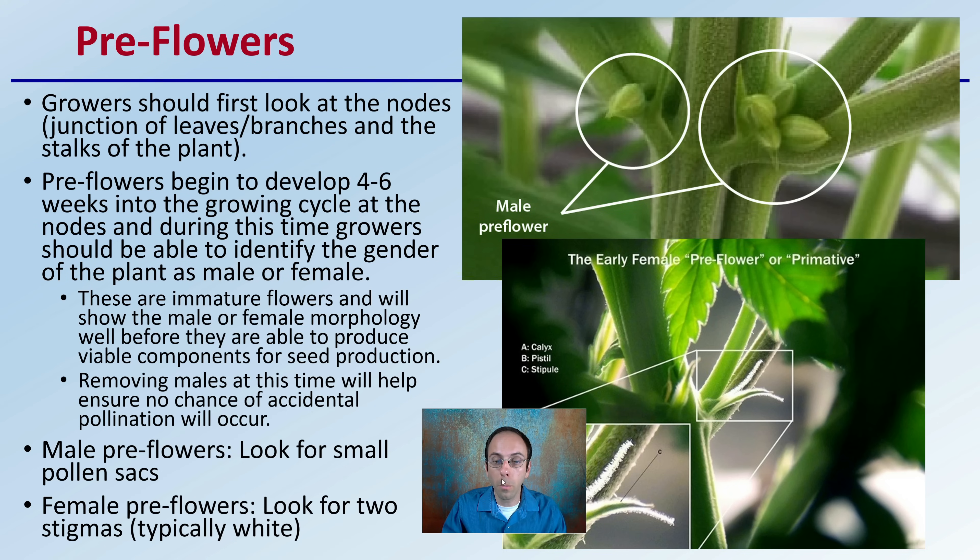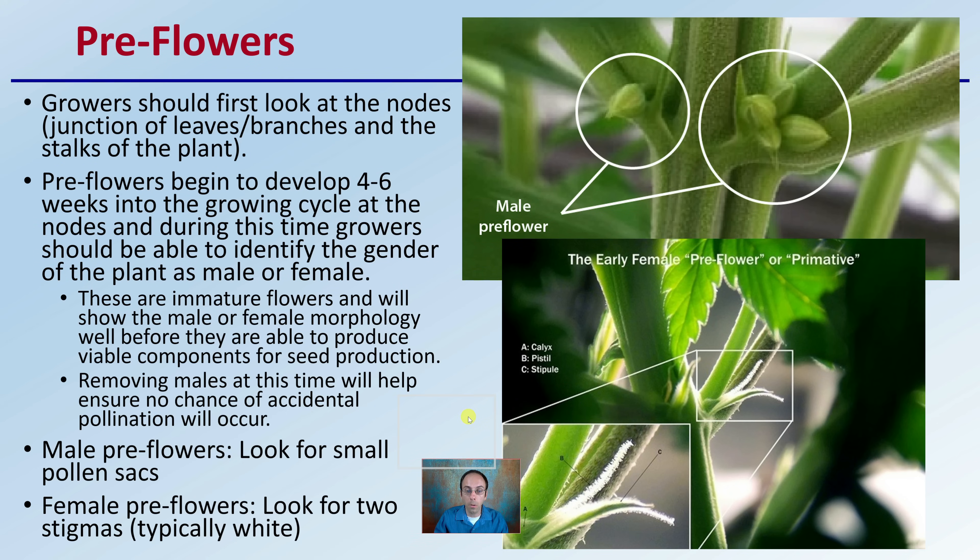First off, those important pre-flowers. When we're looking at plants, the first ones they're going to produce are those little pre-flowers. Growers should first look at the nodes, which is the junctions between the leaves and branches and the stalks of the plant. This is where you're going to find those pre-flowers to begin with. Pre-flowers begin to develop four to six weeks into the growing cycle at the nodes.